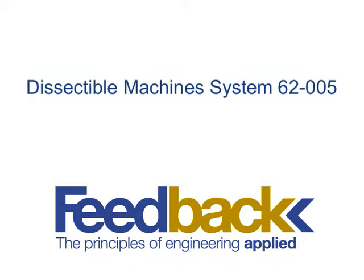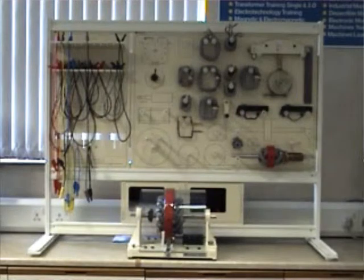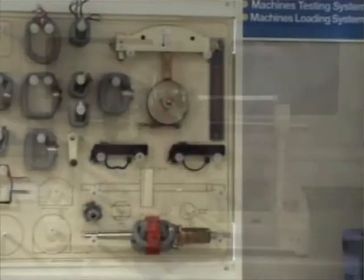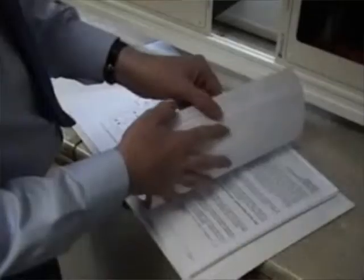This is a demonstration of the Feedback 62005 dissectable machine. The equipment is supplied as a set of parts which may be assembled to create a range of different motors and generators. During this video demonstration, we will be assembling a three-phase induction machine.